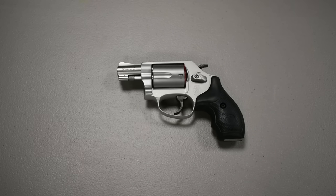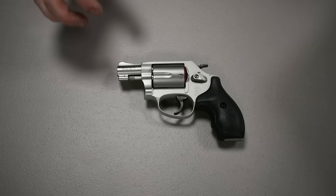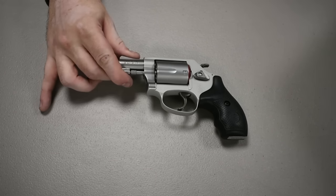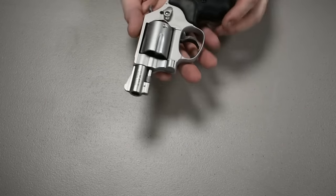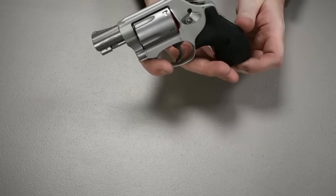Hey YouTube, welcome back to another gun review video. Today I've got something very special for you — it is a revolver, the Smith & Wesson Model 637. This revolver is a 38 Special caliber gun.